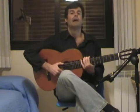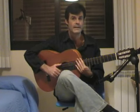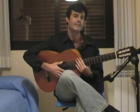Hi, I'm Alberto Guzman and in this tutorial video I'm going to explain how to play this Minuet in G major by Johann Sebastian Bach.